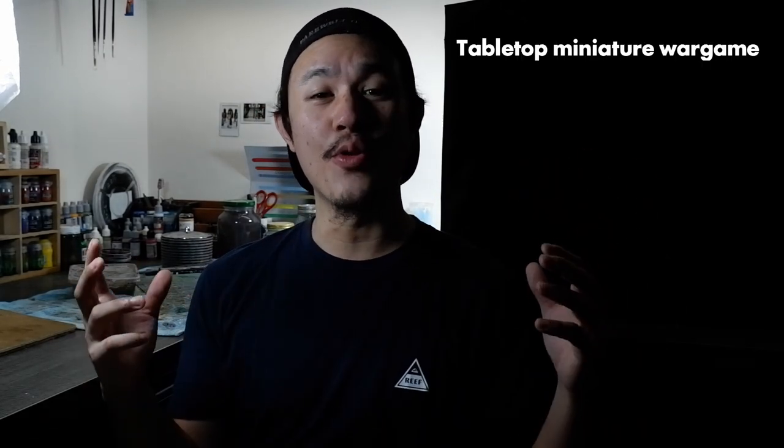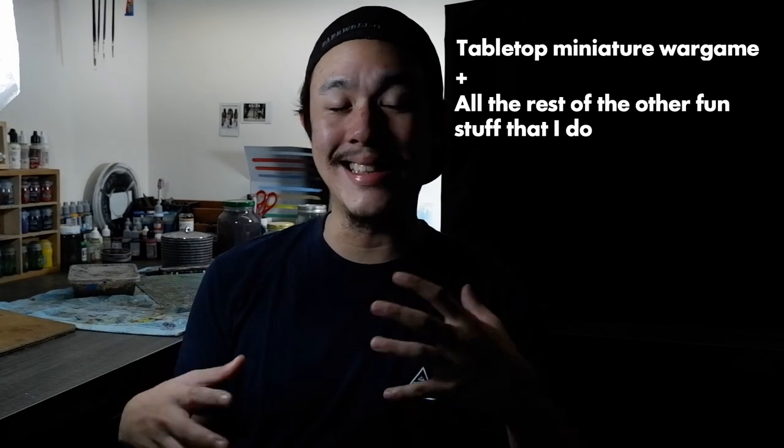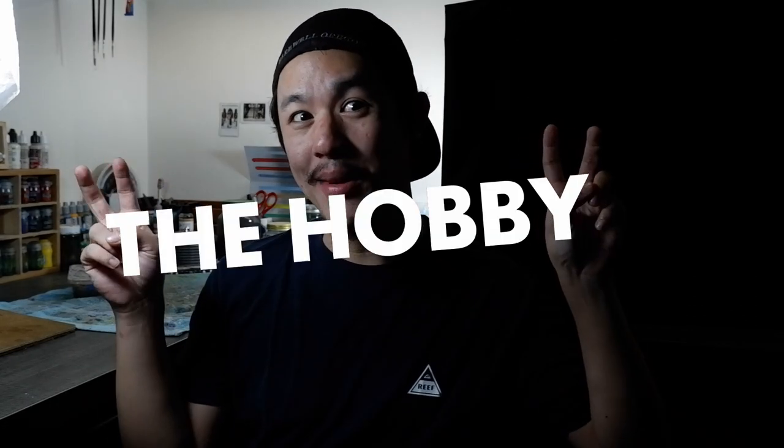It's basically a tabletop miniature war game with a building, painting, and collecting mechanic built into it — otherwise known as the hobby.